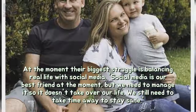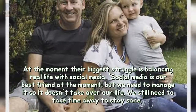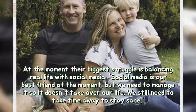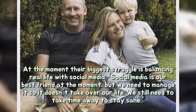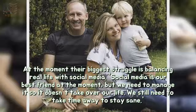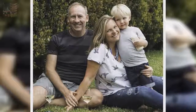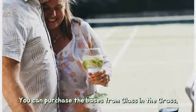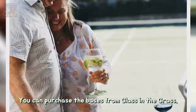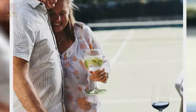At the moment their biggest struggle is balancing real life with social media. "Social media is our best friend at the moment, but we need to manage it so it doesn't take over our life. We still need to take time away to stay sane." You can purchase the bases from Glass on the Grass.